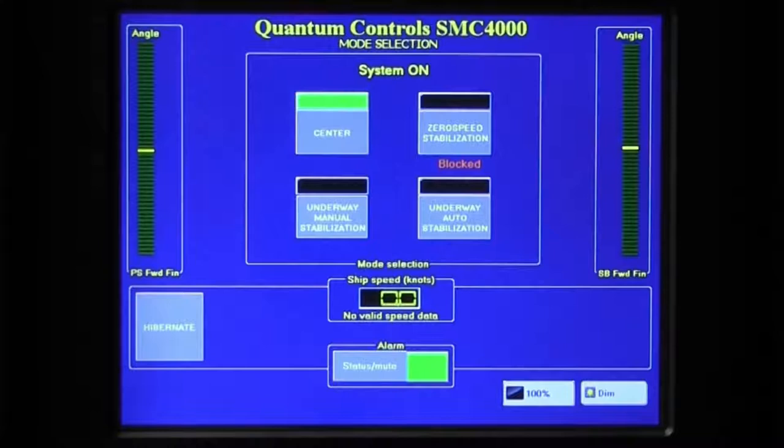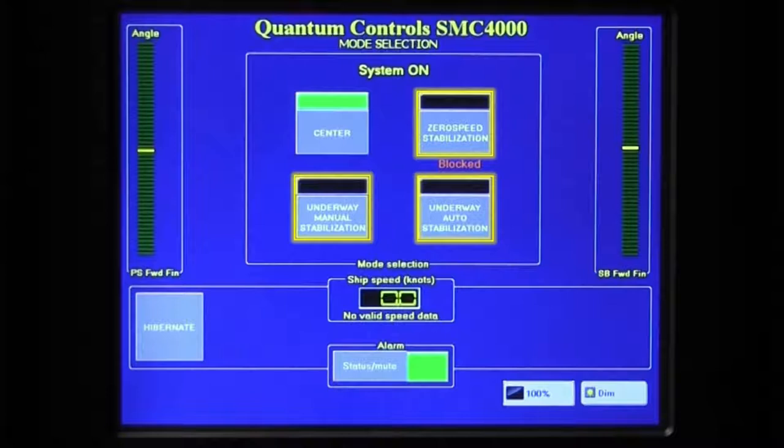When first started, the SMC4000 will automatically enter the center mode. In the center mode, hydraulic pressure is used to actively keep the stabilizers in their center or non-stabilizing position. In order to activate the stabilizers so that the fins begin to move to counteract roll motions, it is necessary to engage one of the underway or zero speed modes on the control.